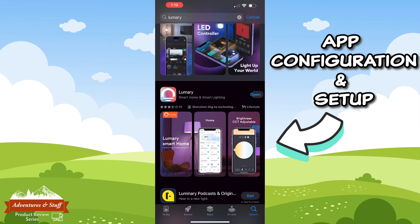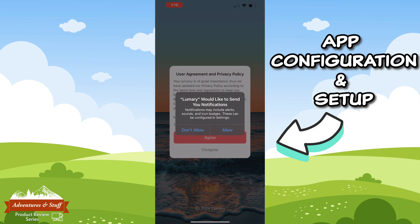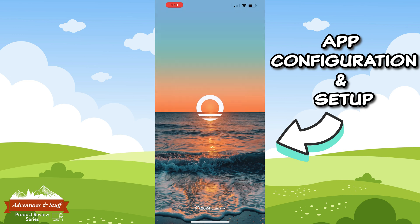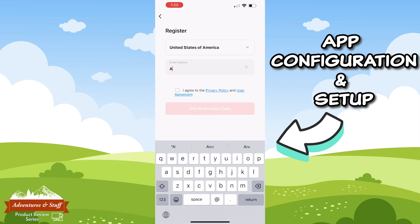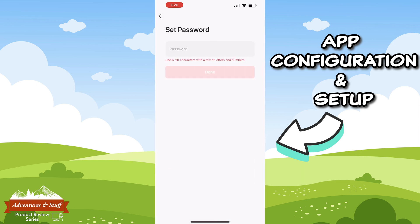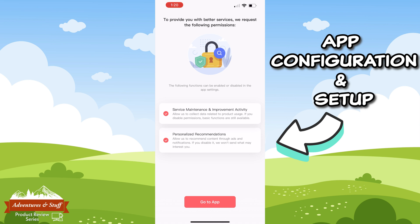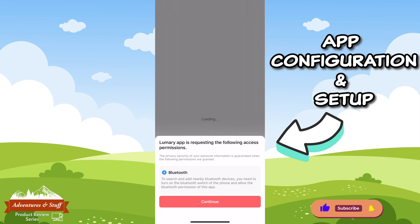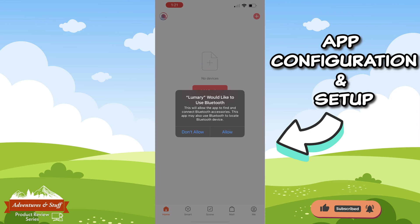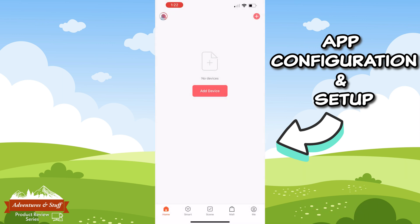In the app store, search for Lumery and download the app. After downloading you'll be prompted if you want to enable notifications — choose whatever you prefer. You'll need to review the privacy policy and agree to move forward. Now you'll need to sign up for a new account, choose your location, and enter your email address. Once you get the verification code, set the password and review the data to share with Lumery. Click 'Go to App' when ready. The Lumery app will then request to search for Bluetooth devices — click Continue. Click the add device icon to add a new device.